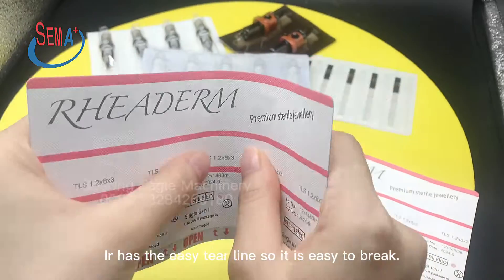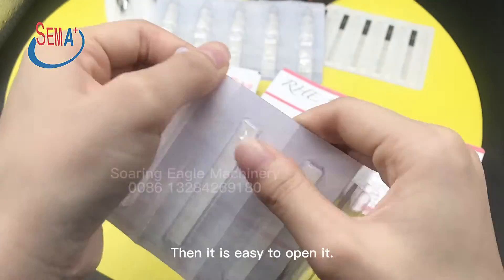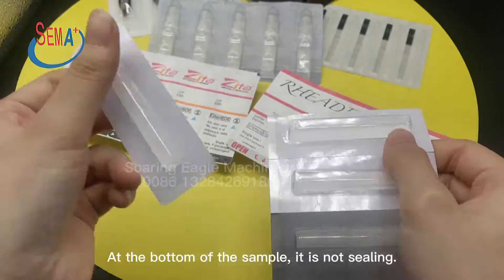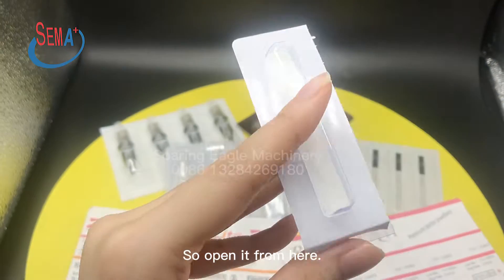Here it has an easy tear line, so it is easy to break and easy to open. At the bottom of the sample, it is not sealed, so you open it from here.